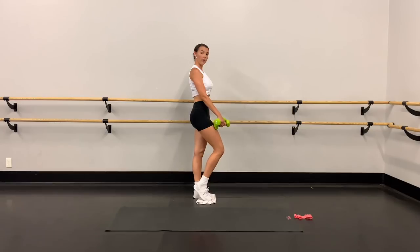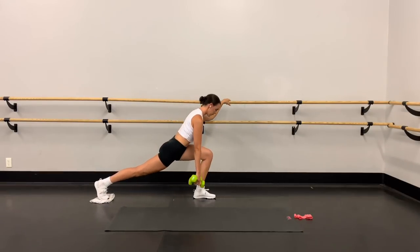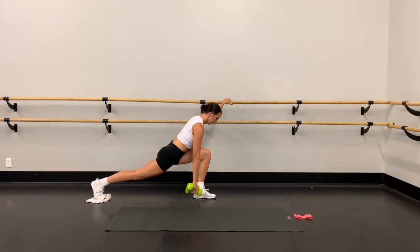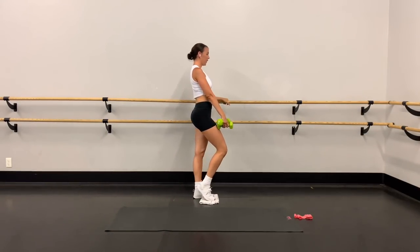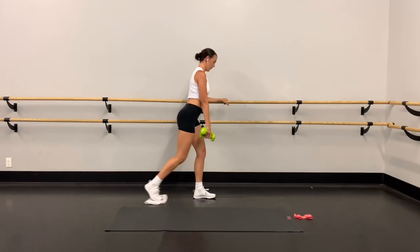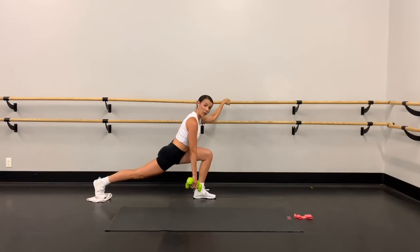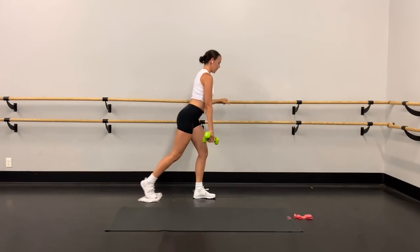Hold that core in really tight. Weight is all in that front heel as you come up — squeeze underneath that butt cheek. Stay with it, you've got it. Can we get a little bit lower? This is our last set on this leg, so let's push through. Dig deep into that front thigh.